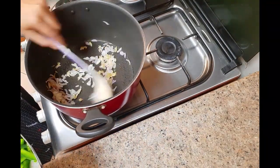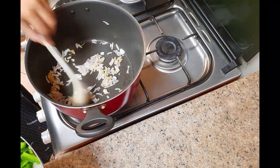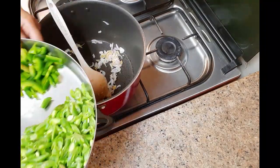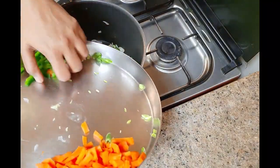After the onion gets sautéed well, add the capsicum and beans and stir for a while. At last, add the chopped carrot and stir continuously on a high flame.